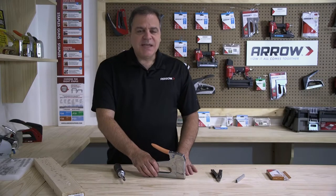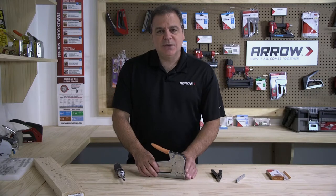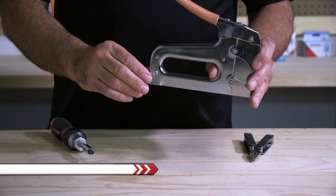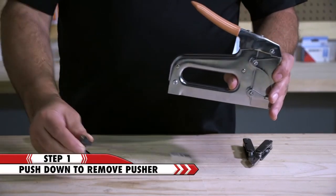Hi, welcome to the Arrow Workshop. Today we're going to show you how to clear a jam from the T25 staple gun. First you need to remove the pusher by pushing in to unlock and sliding it out of the tool.